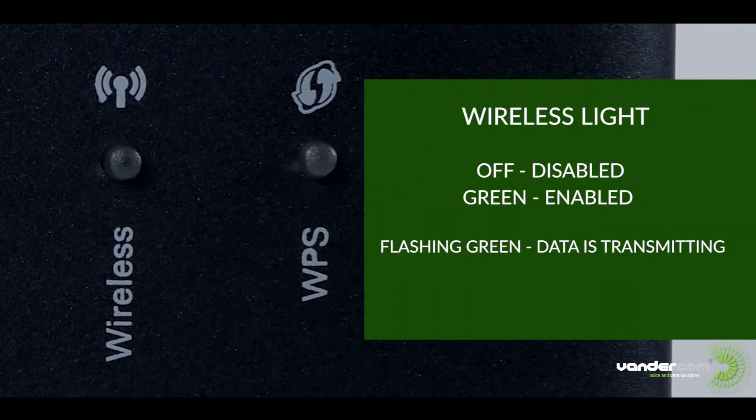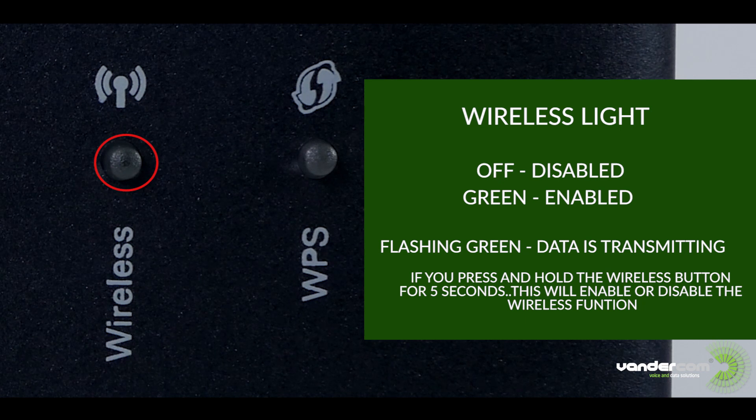Wireless: if this light is off then the wireless is disabled. It is green when the wireless is enabled, and it is flashing green when data is passing. If you press and hold the wireless button for 5 seconds, this will enable or disable the router's wireless.